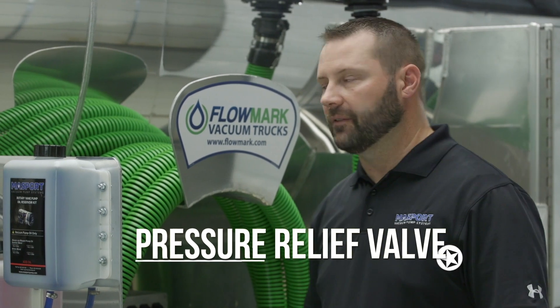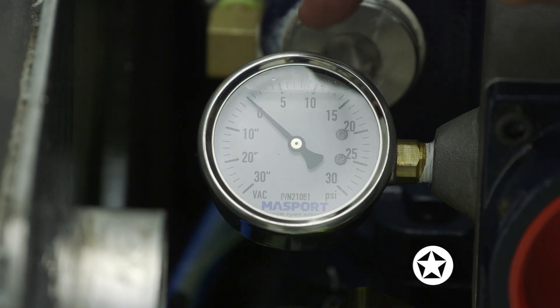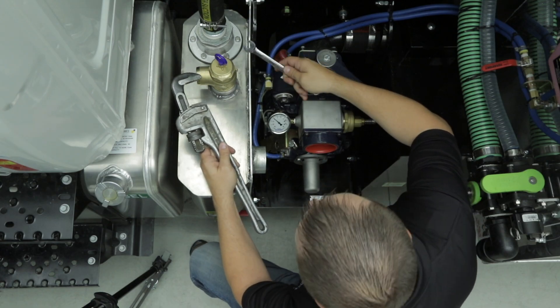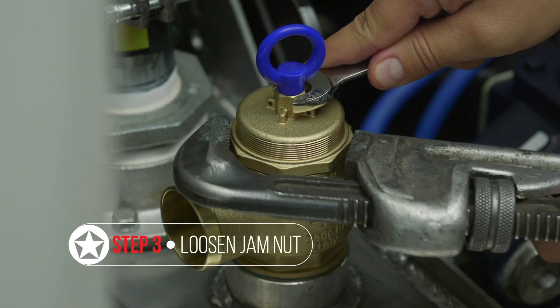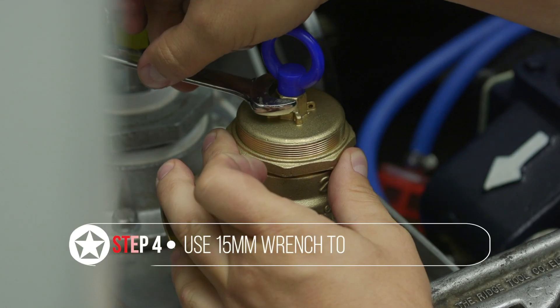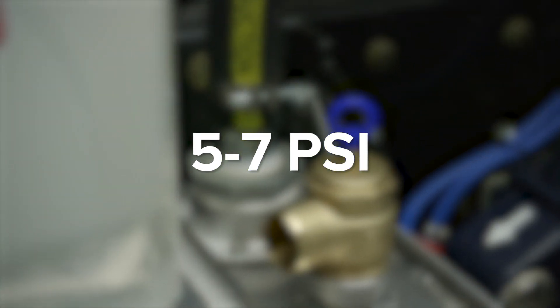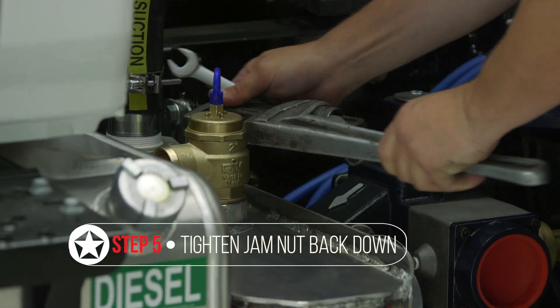For setting a pressure relief valve, make sure all of your valves are closed and your tank is bled down to zero, as indicated by your vacuum pressure gauge. Take a 15mm wrench and a pipe wrench and loosen the jam nut. To increase pressure levels, turn it clockwise; to decrease pressure levels, turn it counterclockwise. Massport recommends running the pump between 5 and 7 PSI, but defer to the tank manufacturer for their specs. Once you have a good reading at your target pressure, lock the jam nut back down.